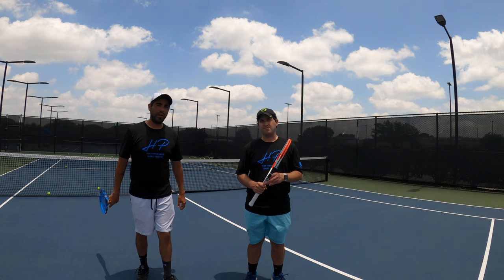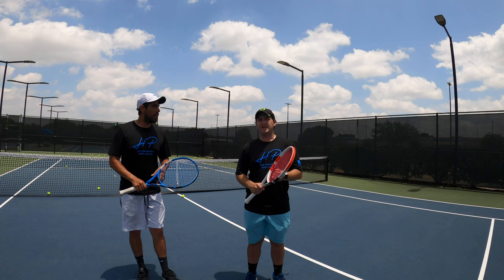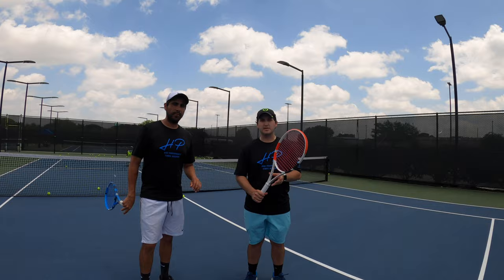We want to give a shout out to Babolat — we used their gear for this episode, including a Babolat Pure Drive, a Pure Strike, and a Pure Drive Versus. If you need products or info on Babolat gear, feel free to reach out and we can help you out. Babolat is a great source for starting out in tennis — they've got all the tennis gear you need: rackets, shoes, apparel, hats — you name it, they've got it. See you next time.